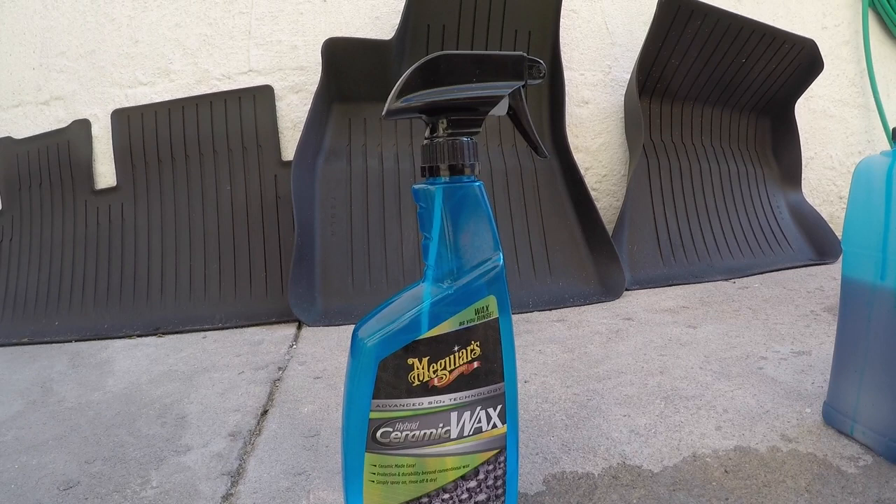I also have Meguiar's ceramic wax for the same reason. It's a more durable wax compared to traditional wax — it lasts two to three months. It contains SiO2, a chemical compound you apply to your car's paint that gives it hydrophobicness, so things won't stick as long and water will drop off similarly to how a ceramic coating works, but lasting only about two to three months.